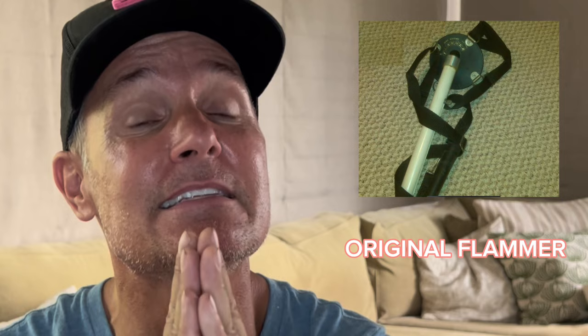That Mike Austin had a training aid called the Flammer, and the incredible thing about it is it's almost disappeared — there's almost zero information on it on the internet. If you happen to own one, please take some detailed pictures or even a video of you using it and send them to me. I did so much research and all I could find was the odd grainy image and the odd video of Mike Austin actually using it.